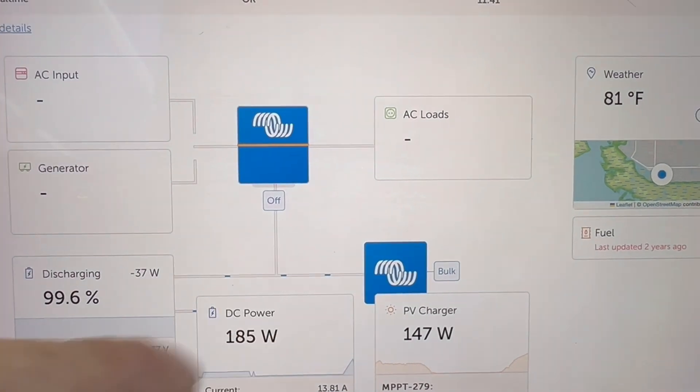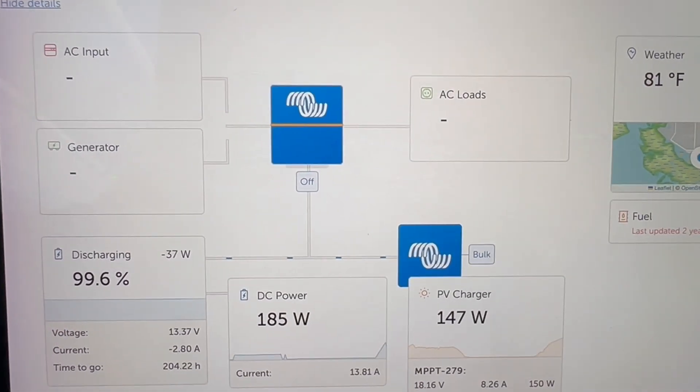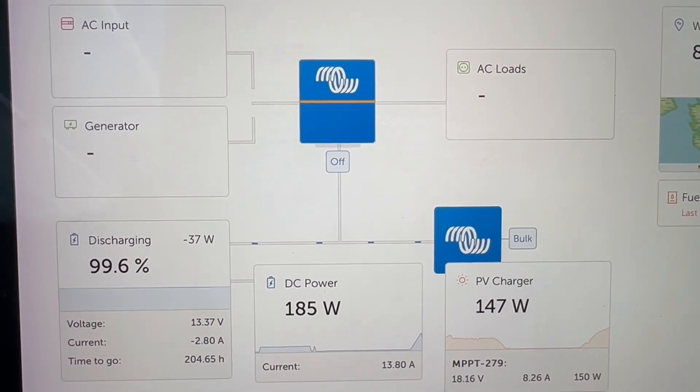Loads that can't be sustained are automatically transferred over to the Mohs switch. Hopefully this isn't confusing — I'm really loving this, and it's working great. This Mohs transfer switch is amazing. Great addition.